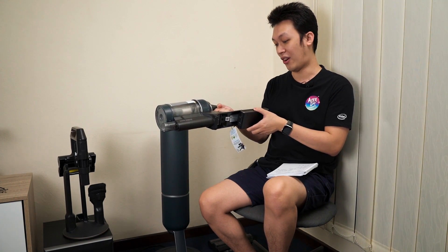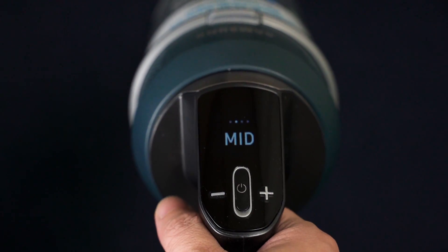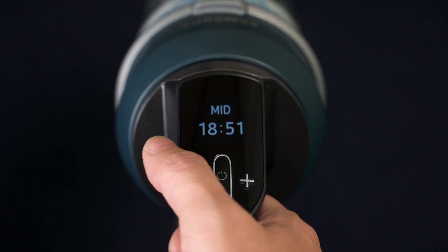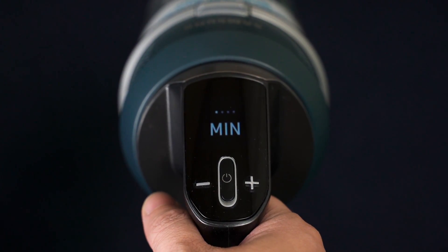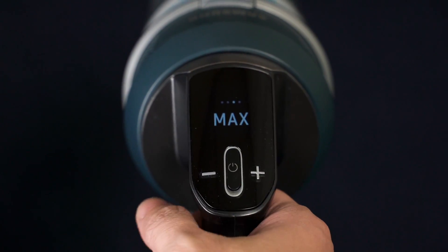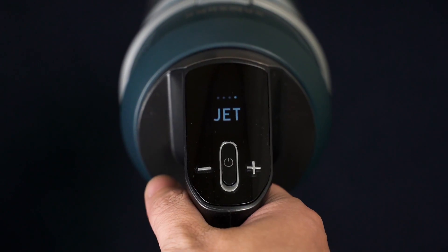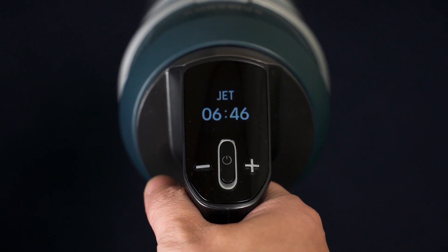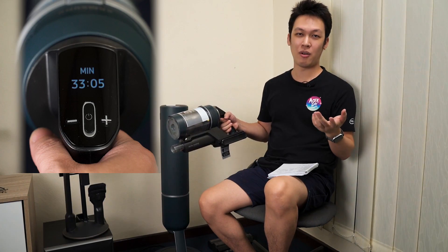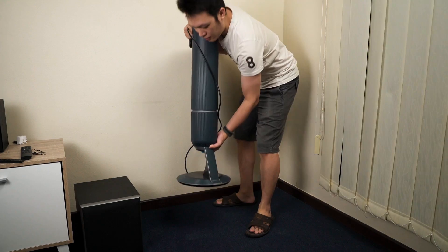There are three buttons at the back: a power button, a minus, and a plus. The power button turns it on and off. Plus and minus let you cycle through four cleaning modes: low, medium, max, or jet. Jet is the highest speed, but expect the battery to go flat in under three minutes. On the low power setting, you can easily use the Bespoke Jet for about one hour.